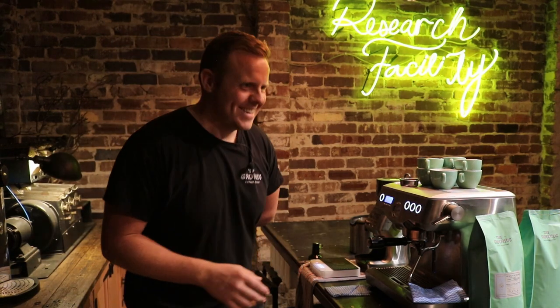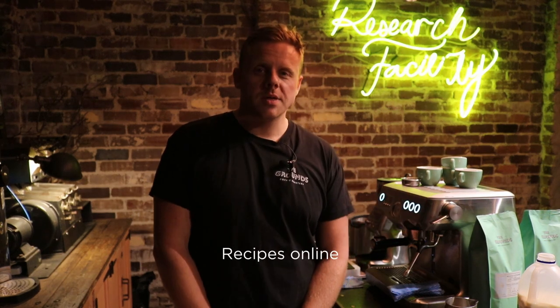We work pretty hard on these coffees to get them tasting the best that they can for this specific brew method. Tip number four is smile. So that's my quick home tutorial — I hope you enjoyed it. You can find the coffees online, head to the website and also the brew guides are up there as well. Thank you.